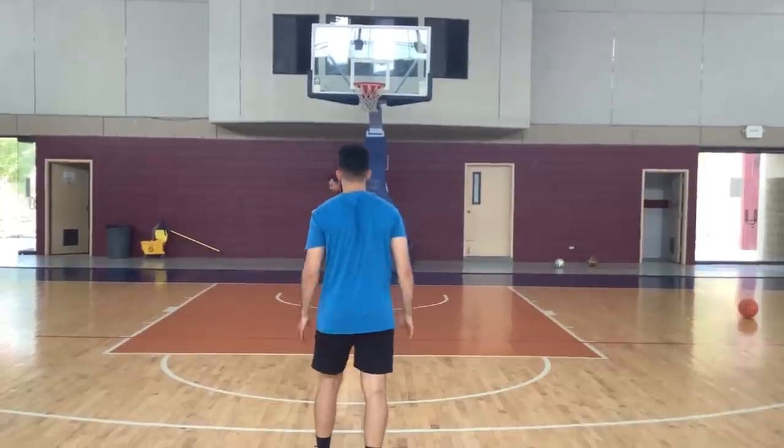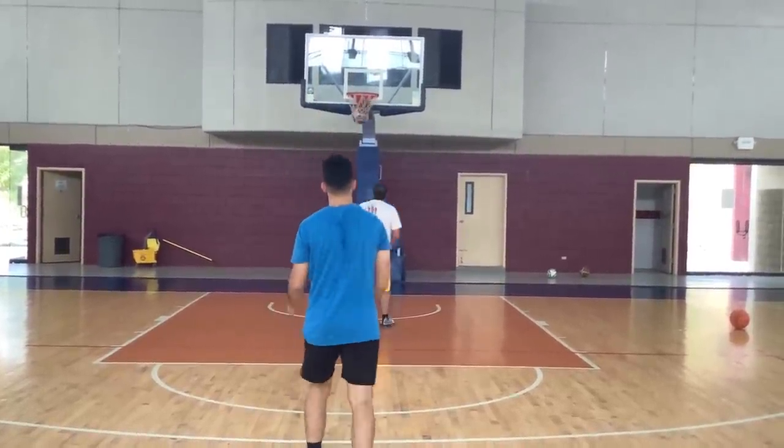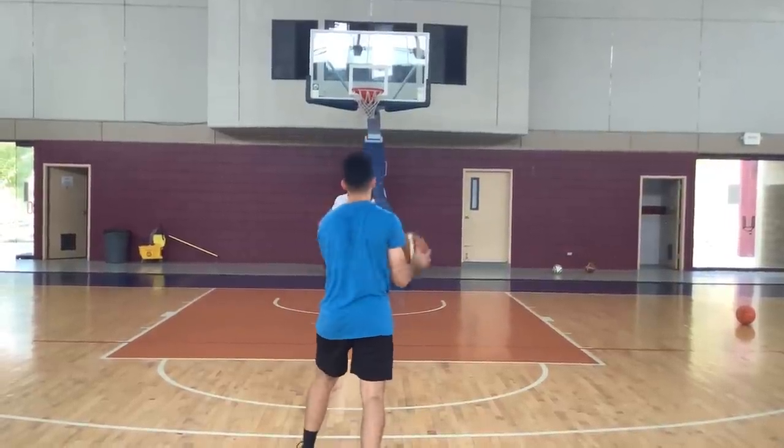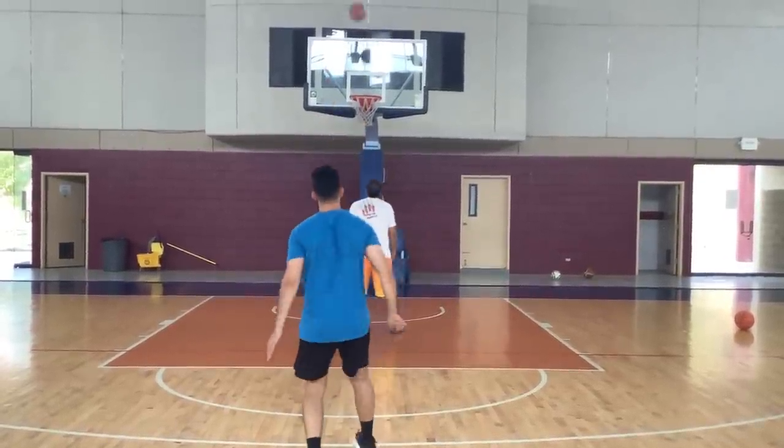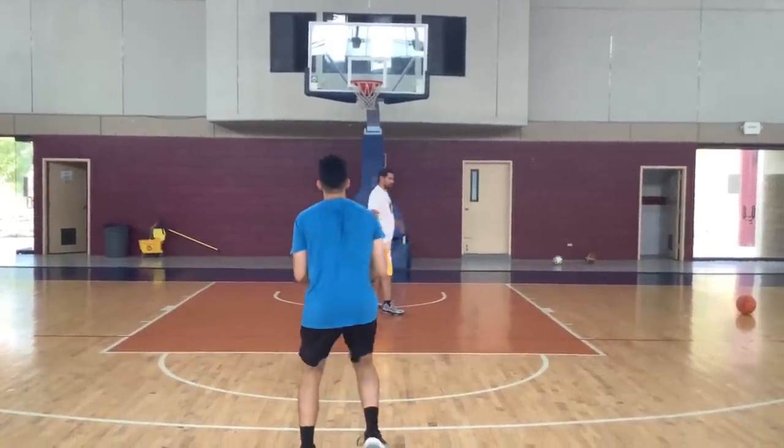There are guys getting paid millions of dollars all over the world to play basketball because they can space the floor and allow the defense to come outside and not be able to pack it in inside. So make sure that you continue working your shot every single day so that you can improve your ability to stay on the floor.